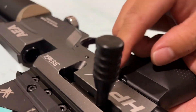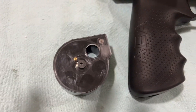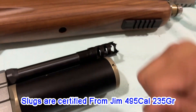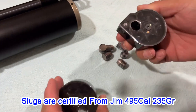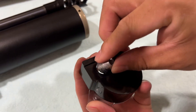The decocking is the same as the older previous versions — pull the trigger, hold the bolt, pull the trigger and release it. It comes with two magazines. The ammo is already certified from Texoma, Mr. James — 495 caliber, 235 grain. That just shows how to load the magazine; loading is the same as before. This gun will be released today, June 23rd.